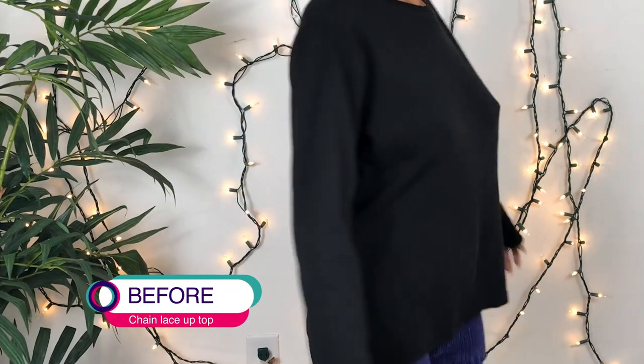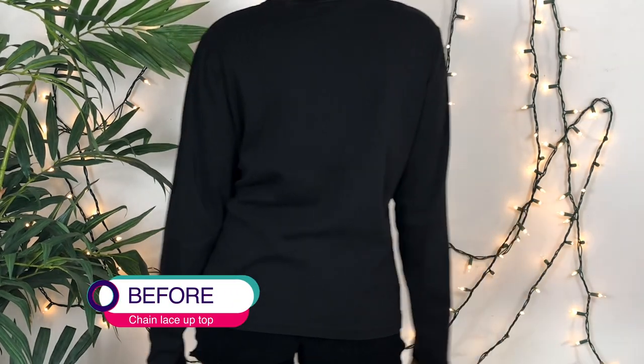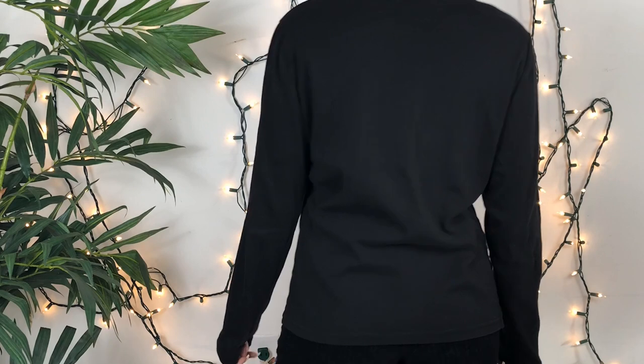Hey, I'm back with another video! We're going to do another fashion finesse — it's going to be super easy. You really don't need a sewing machine, but if you do have one, that's good. Let's get it.